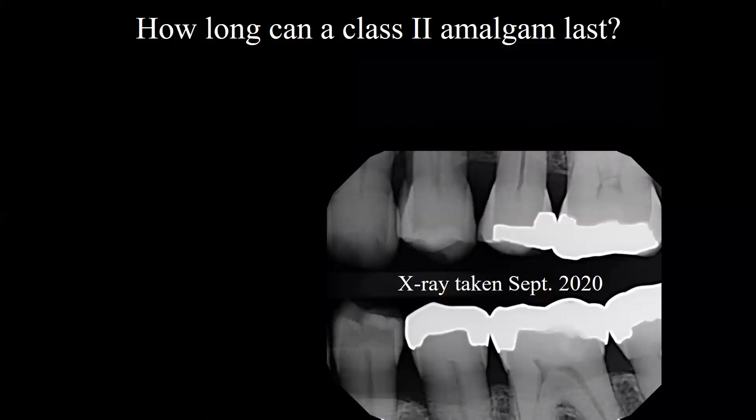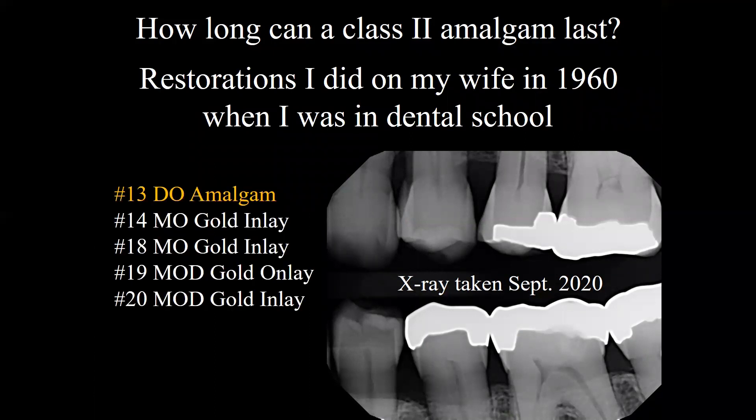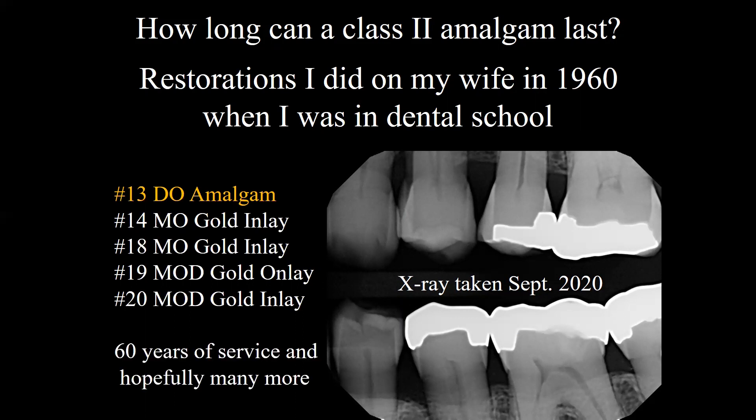Question: how long can a class two amalgam last? These x-rays were taken in 2020. These are restorations that I did on my wife in 1960 when I was a dental student at UOP. Number 13 is a DO amalgam, number 14 is an MO gold inlay, 18 is an MO gold inlay, 19 an MOD gold onlay, and 20 a MOD gold onlay. Basically, they've been there for 60 years, and everything seems to be going well, so they could last much longer.